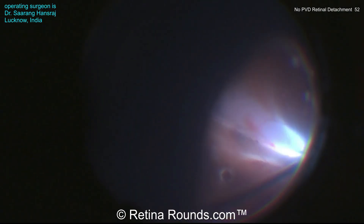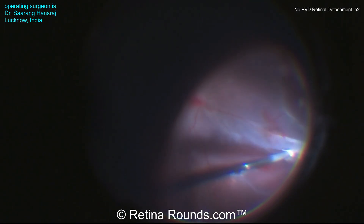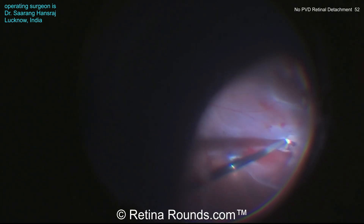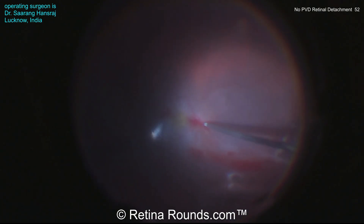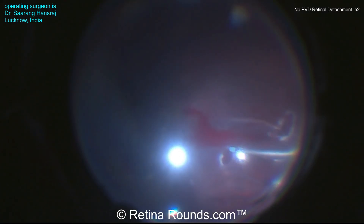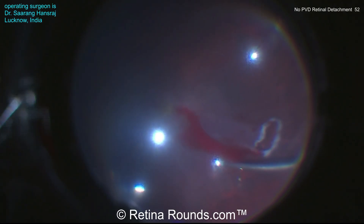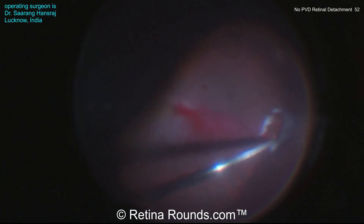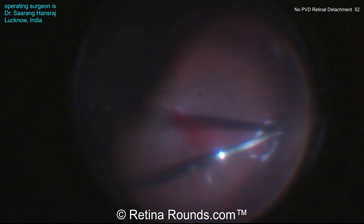Now he's going back to work to elevate the hyaloid. It's important to do this. Remember there's an iatrogenic retinal break in this location, so he's going to want to make sure that all the hyaloid is off here. You can see the flap of the iatrogenic break is being trimmed to release any vitreous adhesions on the retinal break. Looks like there's some bleeding that's occurred at the site of the retinotomy there with that iatrogenic break. An air-fluid exchange is being performed to completely flatten the retina, and then hemostasis can be achieved by aspirating that blood and then applying some diathermy to the source of bleeding.